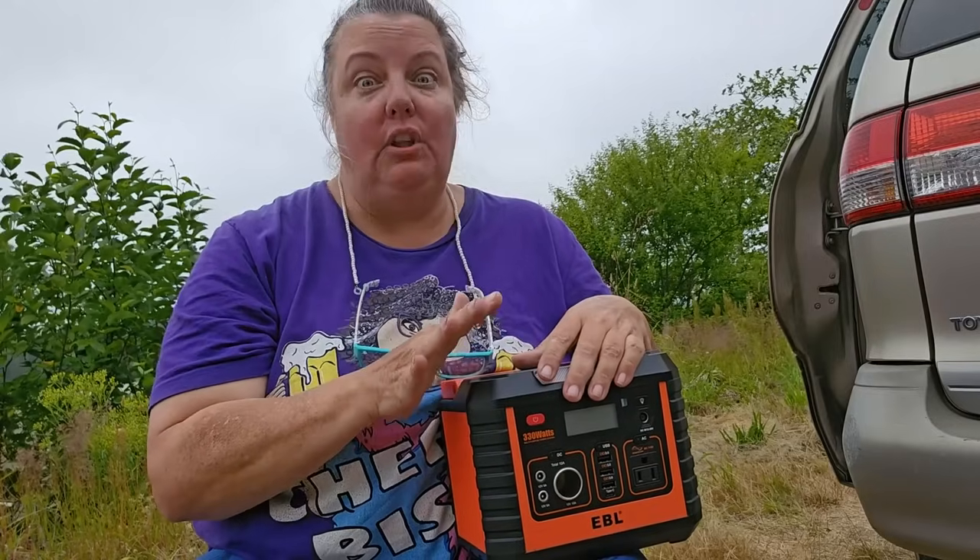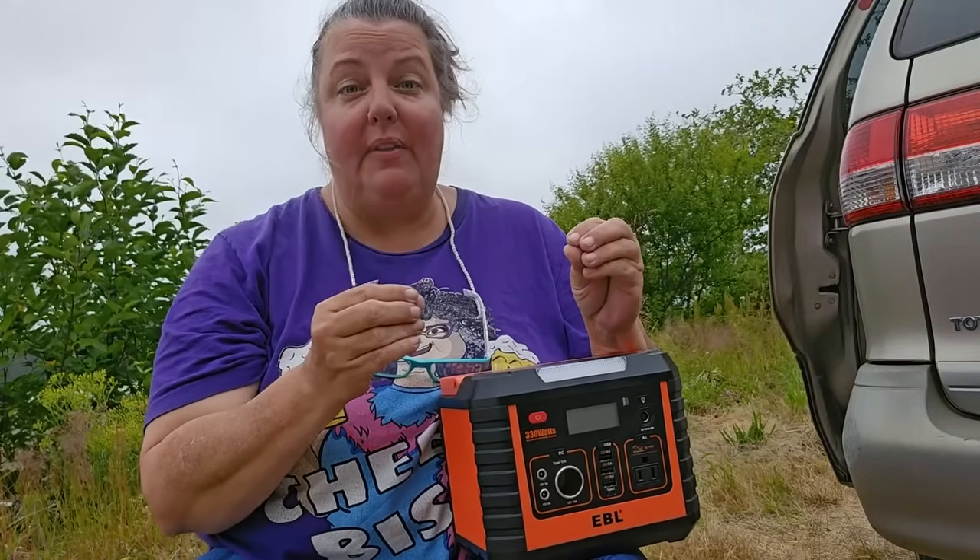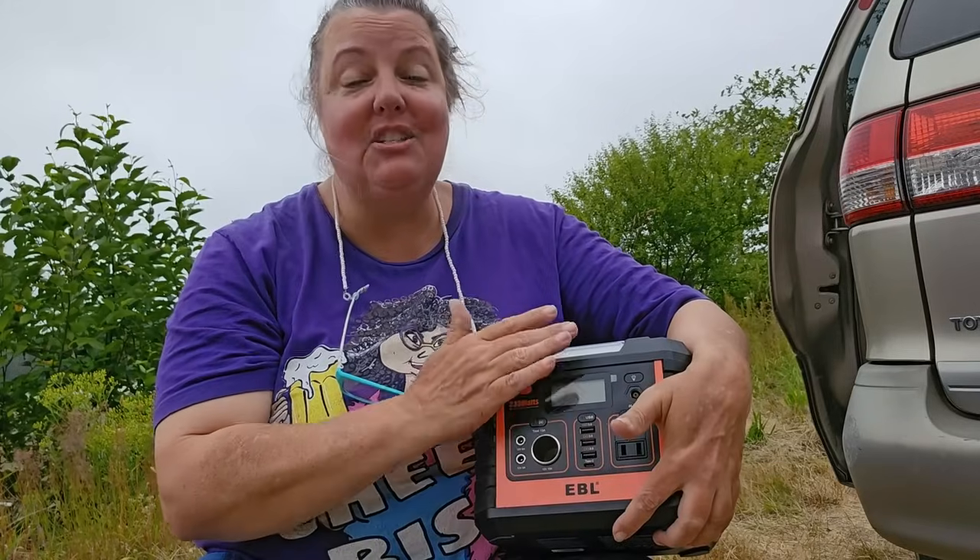He doesn't hold an awful lot, so keep that in mind when figuring out whether he'll work for you. But even though he doesn't hold a lot, he is actually my current favorite power station because he just works so much better than the ones I already have.